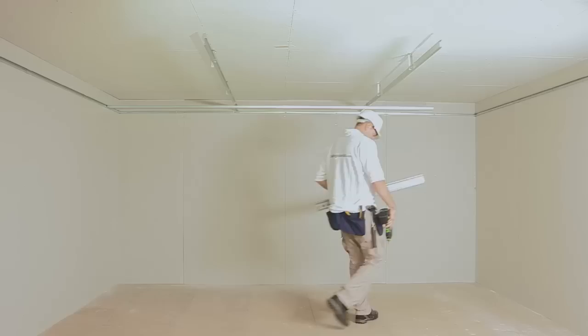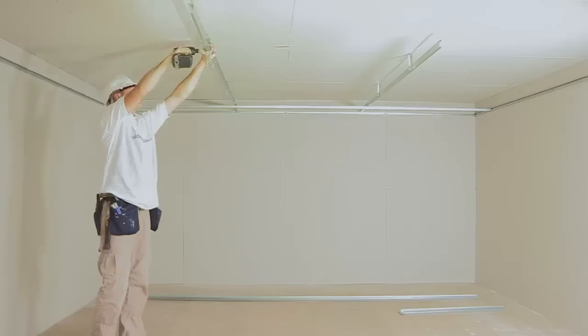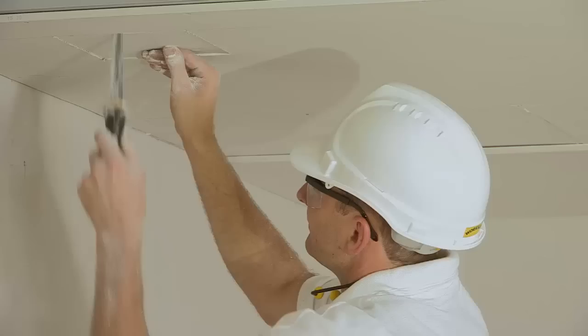The fully concealed grid and ceiling lining can be used in conjunction with plasterboard to create a seamless appearance.